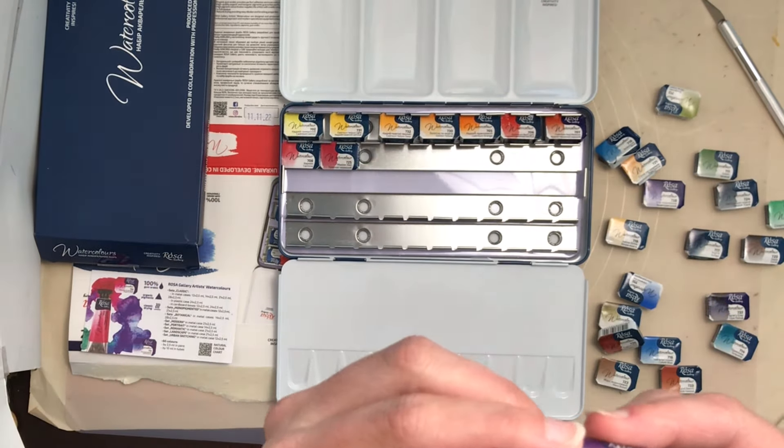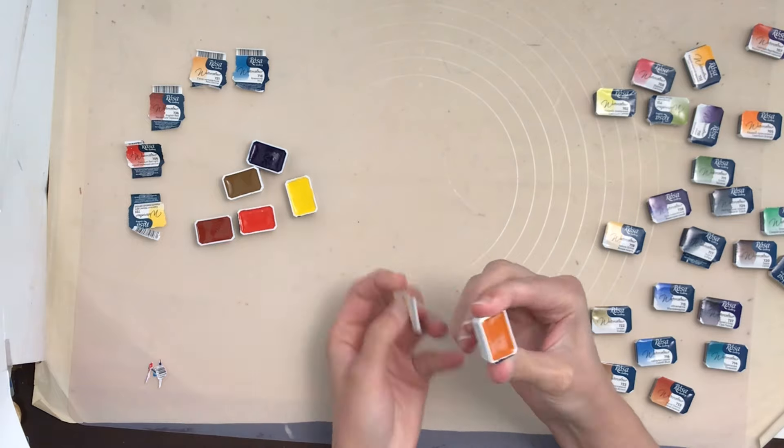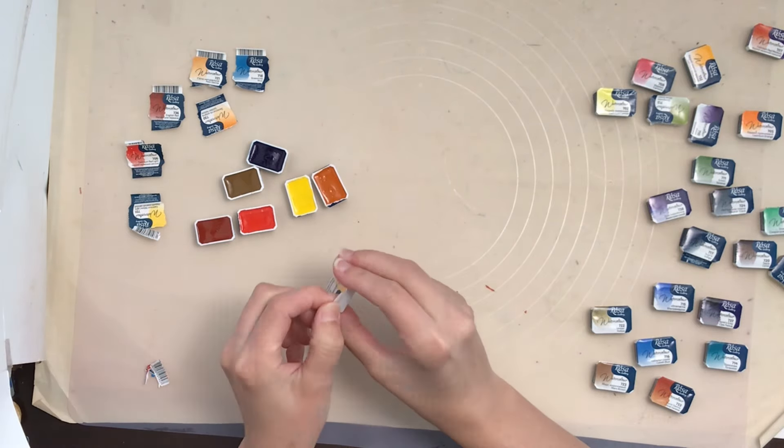Another reason I got it is it comes in a nice tin. It seems to be a fair amount of paint for the price, and I've heard many things about the flow of this paint — that it's extremely flowy and more unique, and most similar to the Core watercolors.